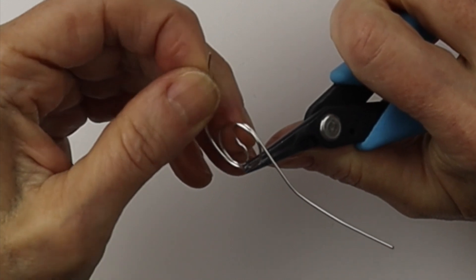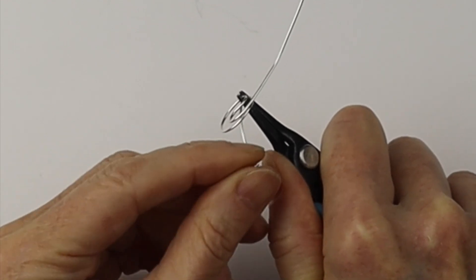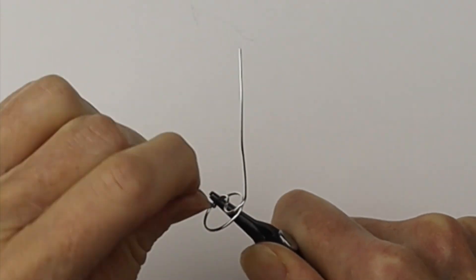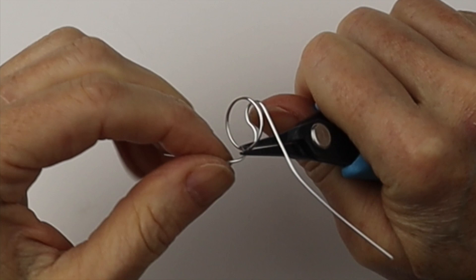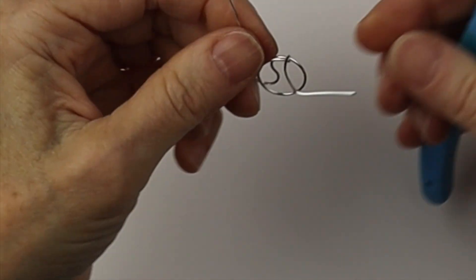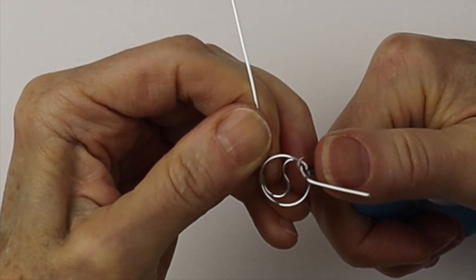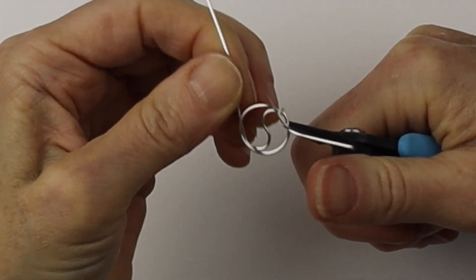I'm getting my Xuron tweezer nose pliers — they're really good for getting into small spaces. I'm going to hold the wires together and pull the end through the circle, give it a little wiggle to make sure it's nice and tight, and bring it all the way around one full turn. Wiggle it a little more to make it tighter, then flip it over and pinch that in place.